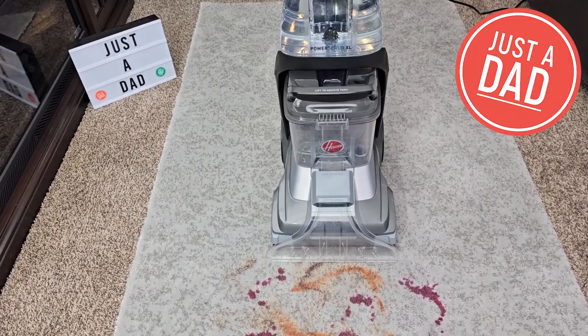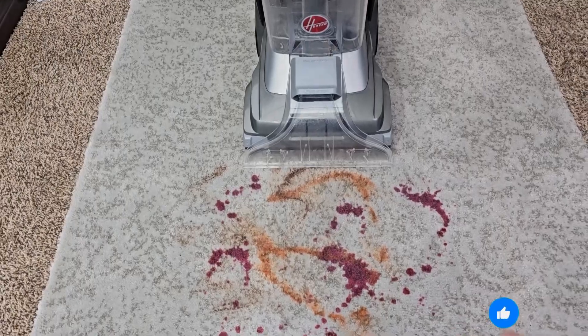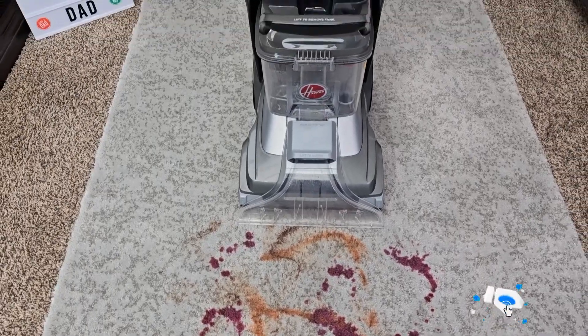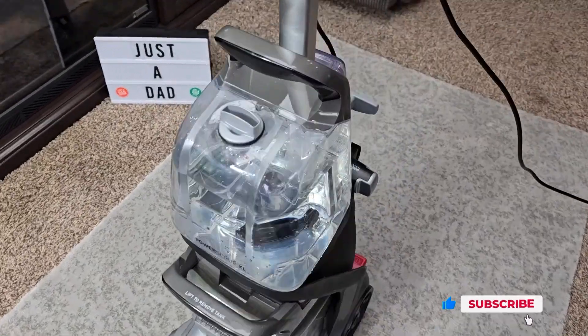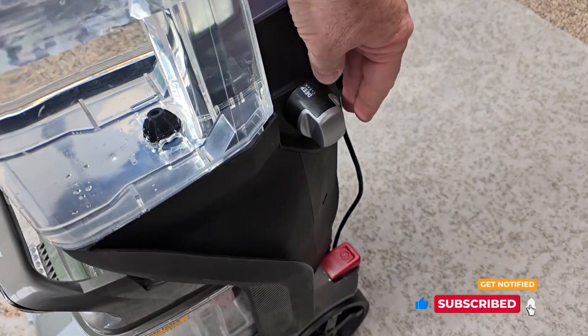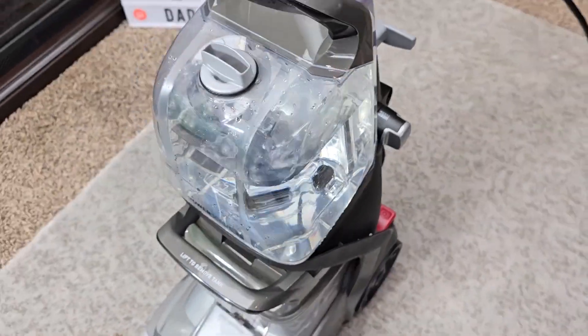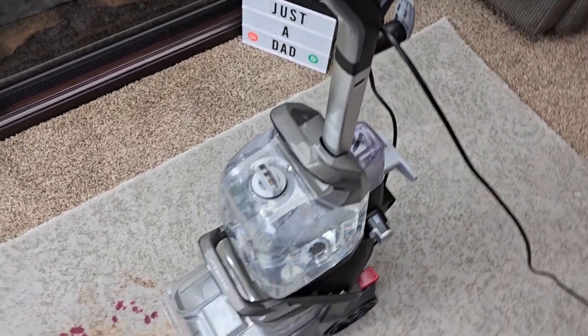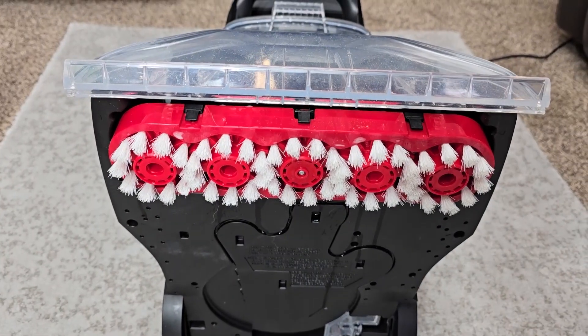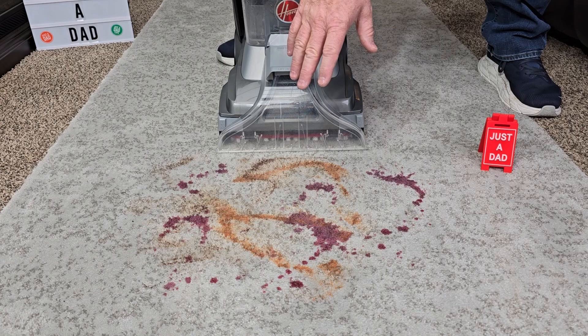Hello everyone, this is Just a Dad. Today I'm going to do a quick review on this Hoover Power Scrub XL Pet carpet cleaner. I've got a really big mess here and we're going to see how well it cleans. The way you use it, you put fresh water in here and your concentrated solution here. We've got a deep clean or a quick clean option — we're going to put it on deep clean. When I press the trigger up here it'll release solution. It's got five counter-rotating brushes.